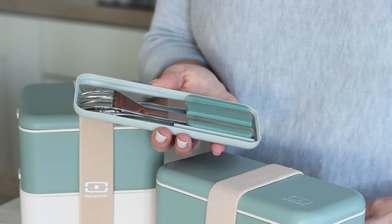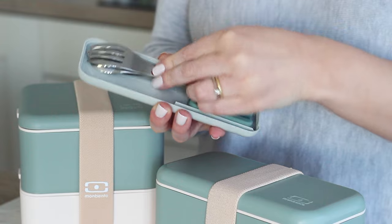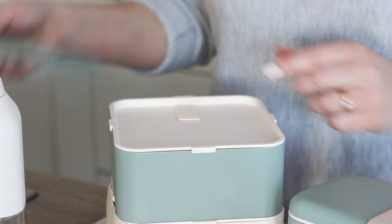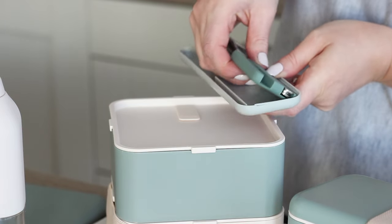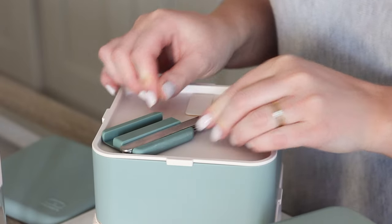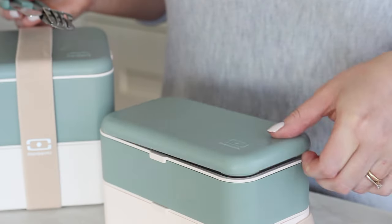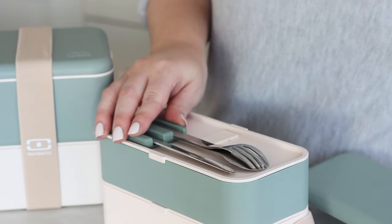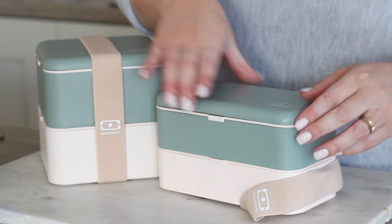The cutlery set comes in its own case and can be used as it is, or the removable silicone cutlery holder can be taken out. For the Mombento square bento box the knife, spoon and fork stack up to fit in the upper container diagonally, and the lid then fits over the top. For the original Mombento bento box the silicone holder fits neatly lengthways and again the lid pops right over the top.